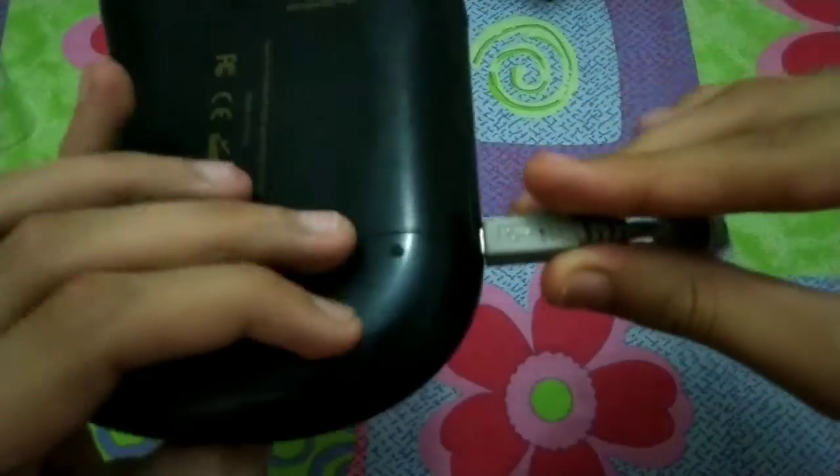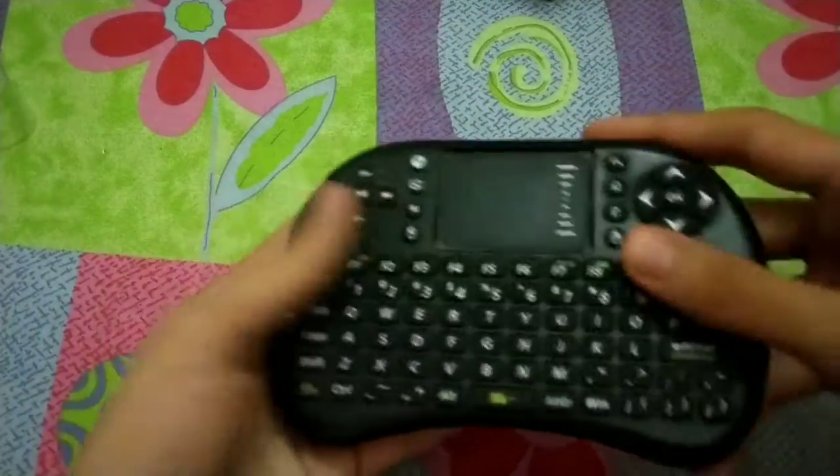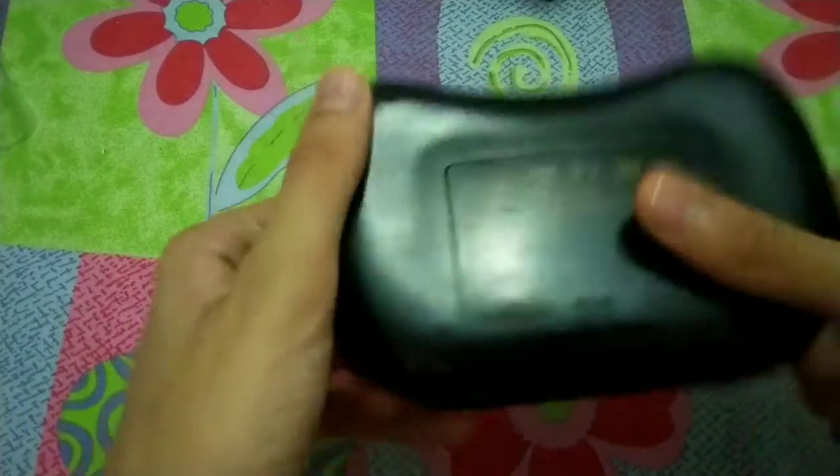This type of cable — like this — is what you need to charge it. There's nothing much more to talk about with this keyboard; I just wanted to share the unboxing experience with you guys.